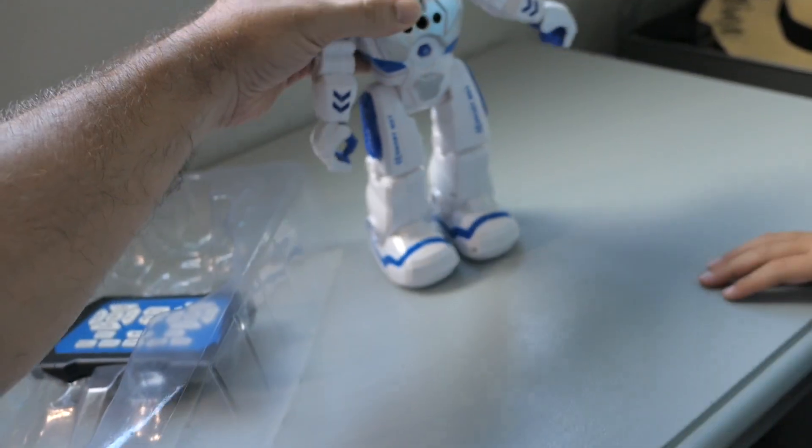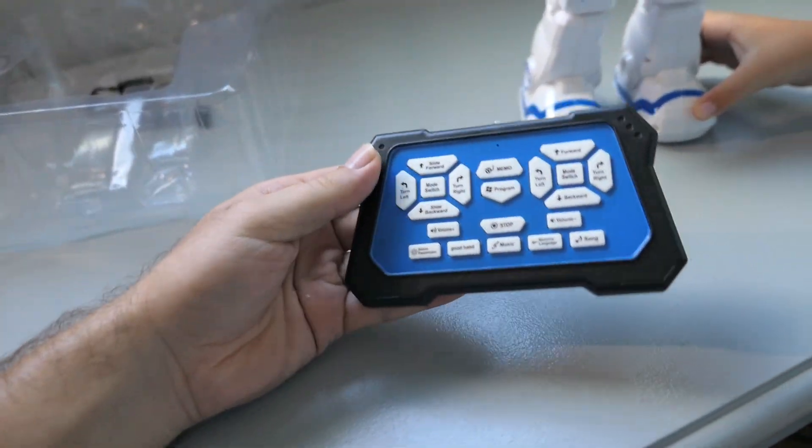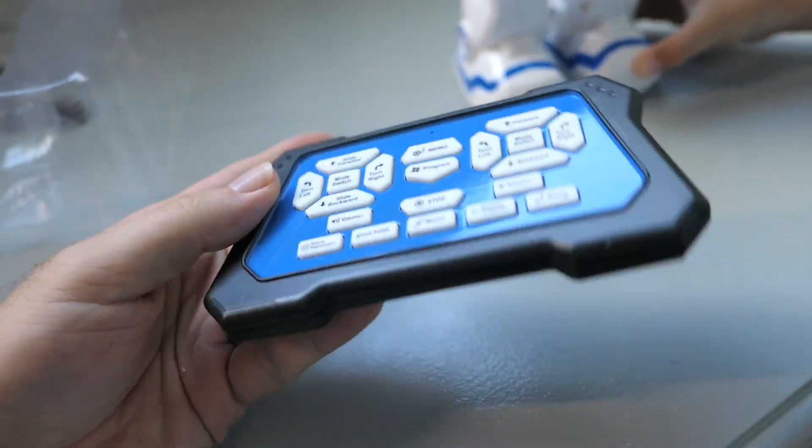He's got rollers on the bottom — cool! He looks pretty cool. And here's the remote, guys — that looks pretty interesting too.